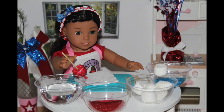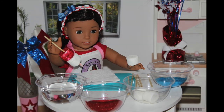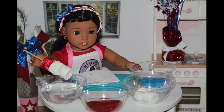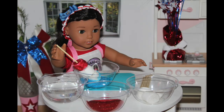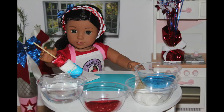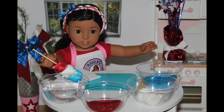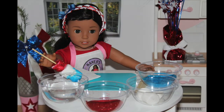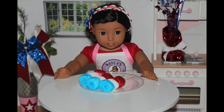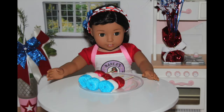You want to add a plain marshmallow in the middle and then do the same on the bottom marshmallow, just with blue sugar. And there you have it — you have your very own marshmallow bomb. Now I'm going to make some more and show you guys what they look like. This is what the finished product looks like and they look so pretty.